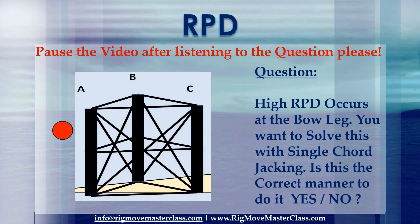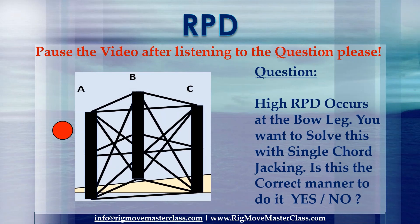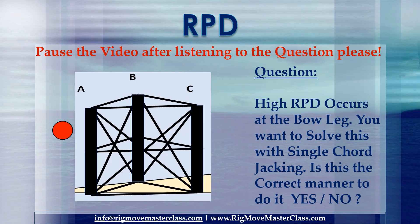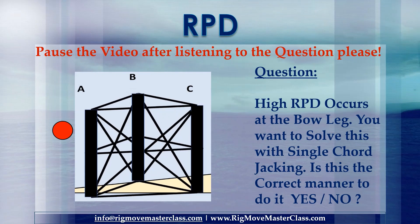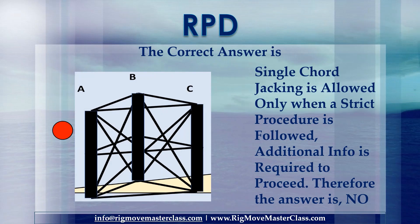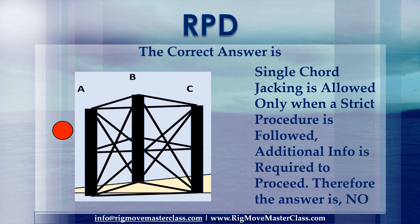Pause the video after listening to the question please. Question: High RPD occurs at the bow leg. You want to solve this with single chord jacking. Is this the correct manner to do it? Yes or no? The correct answer is: single chord jacking is allowed only when a strict procedure is followed — additional information is required to proceed. Therefore the answer is no.